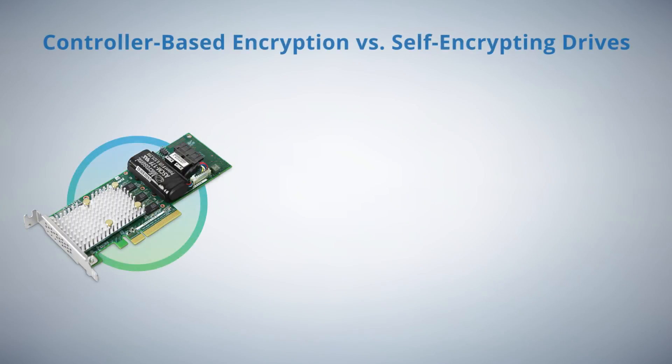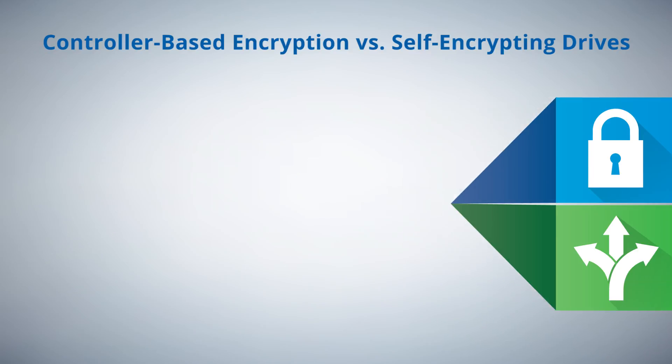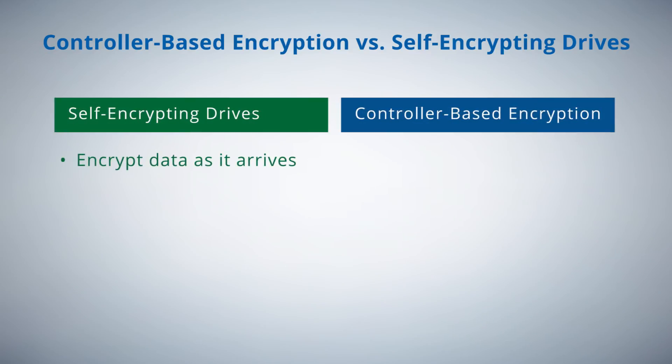While controller-based encryption and self-encrypting drives provide similar outcomes for encrypting data at rest, there are some important differences between the two approaches worth considering. SEDs encrypt the data when it arrives at the drive, leaving the data path unprotected. SEDs also lack the ability to perform re-key on the data, a common security practice.